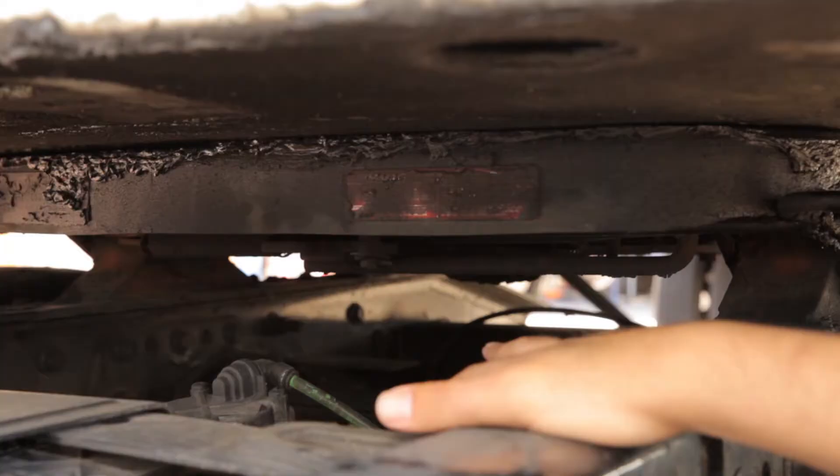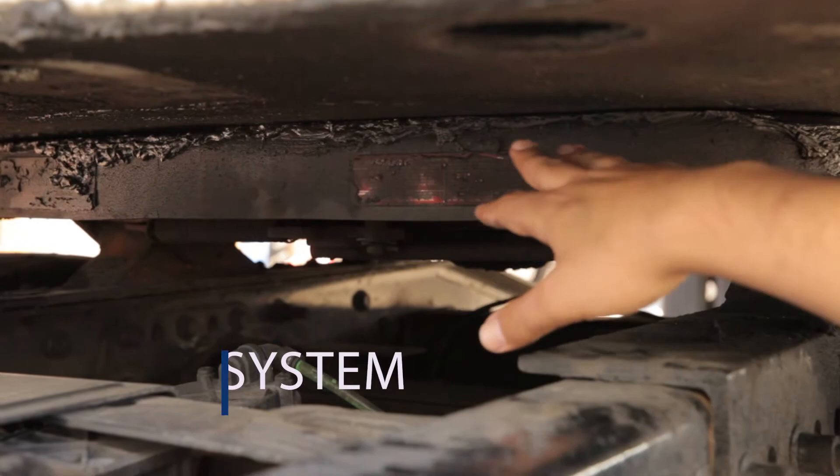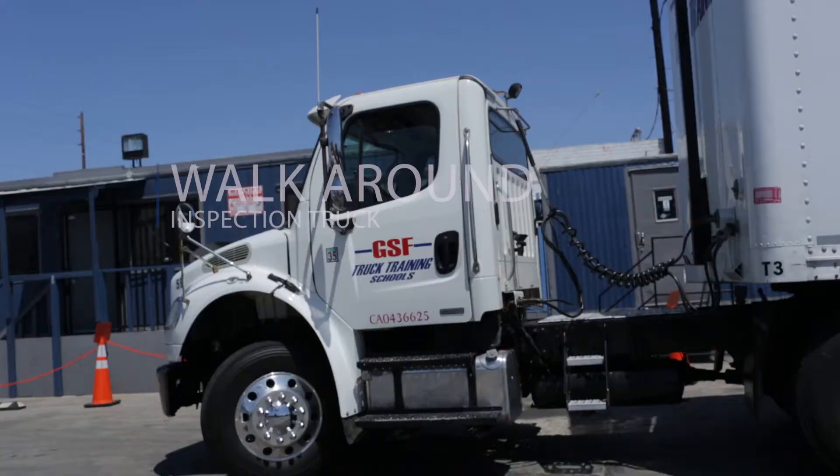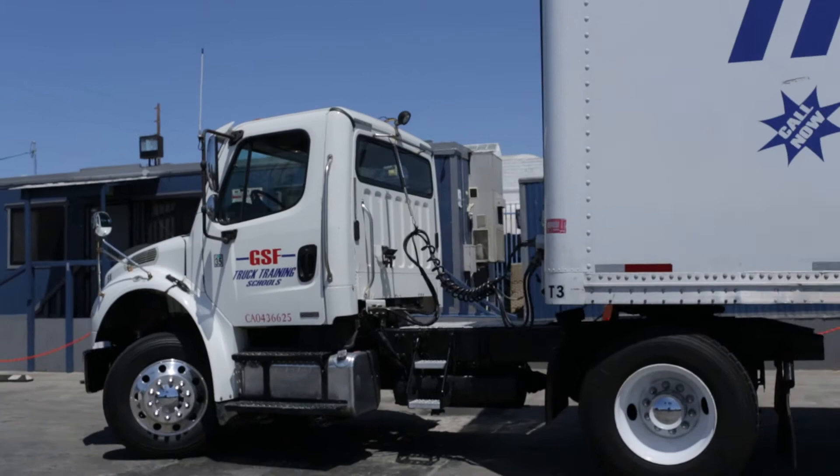Hello, we wanted to welcome you to GSF Driving and Truck Training School. Today we'll be doing the Class A Vehicle Inspection. It is comprised of three parts: the air brakes, the in-cab, and the walk-around. To pass the inspection, you need to pass all three parts.